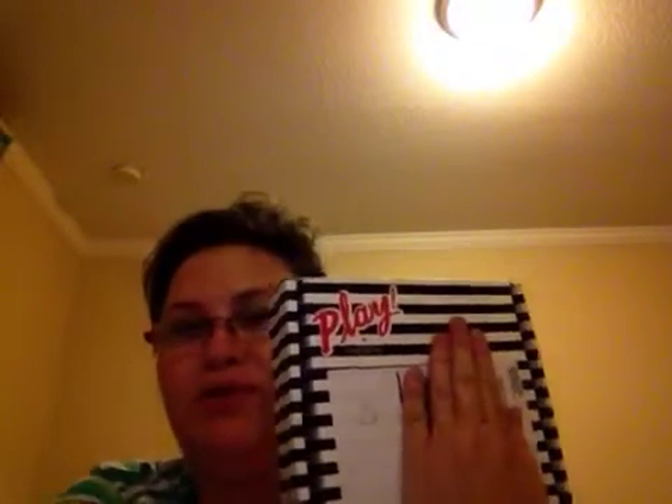Hey everybody, it's Christine and I'm back with my Safari box. It is the Play box, for the month of January.